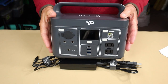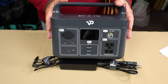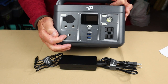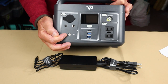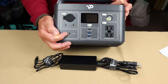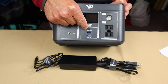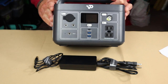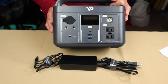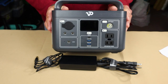For the performance specifications, starting with input: the unit accepts dual charging from two sources simultaneously. The 5521 barrel port DC input is rated to accept up to 20 volts at 4.5 amps. The USB Type-C port is a dual input and output port that will accept 100 watts of power, for a combined 190 watts input at the same time, so this will charge very rapidly.